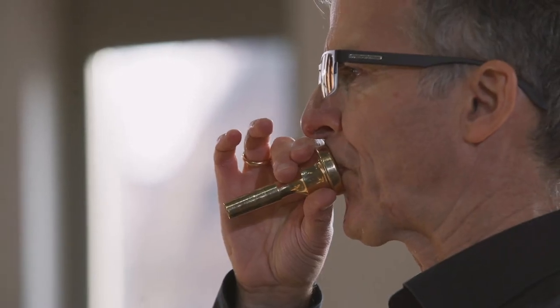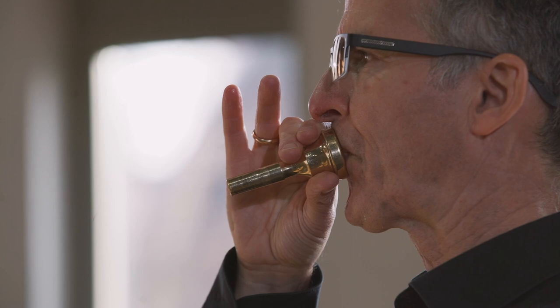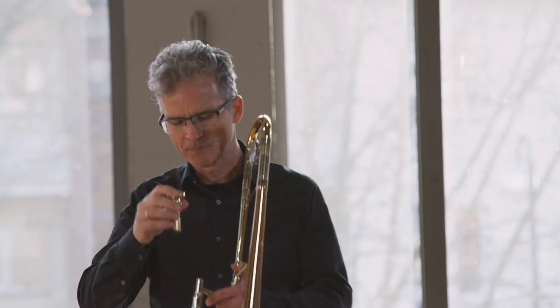Der Ton auf dem Instrument wird durch Lippenschwingung erzeugt — man könnte sagen: Lippenpupse. Das ist dann mit dem Mundstück — hier klingt das dann so. Und das Instrument verstärkt und harmonisiert diese Schwingung.